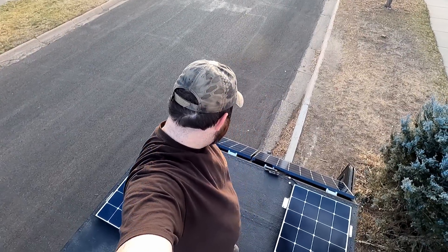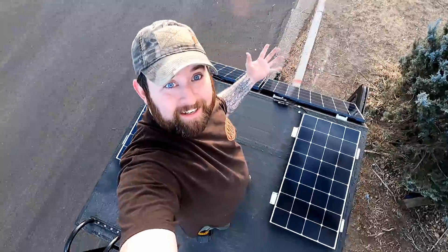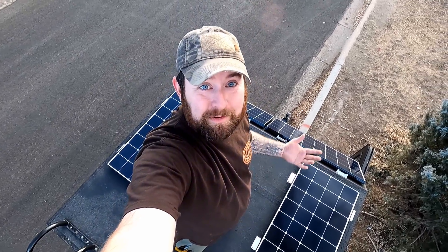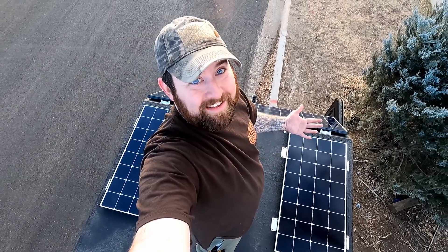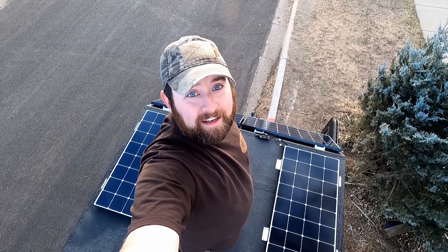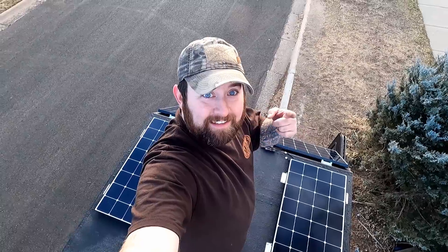It has been pretty fun. I'm excited to get these things actually running and going. I've been wanting solar on this thing for a long time. Plus, I think they look pretty badass. We'll pick up tomorrow, probably, and then go from there. See you then.